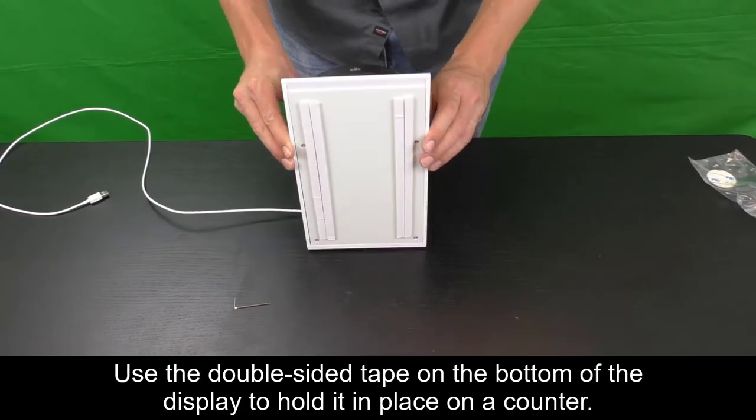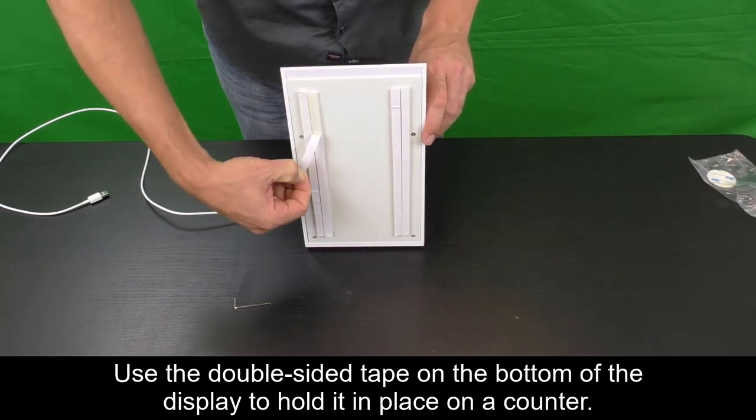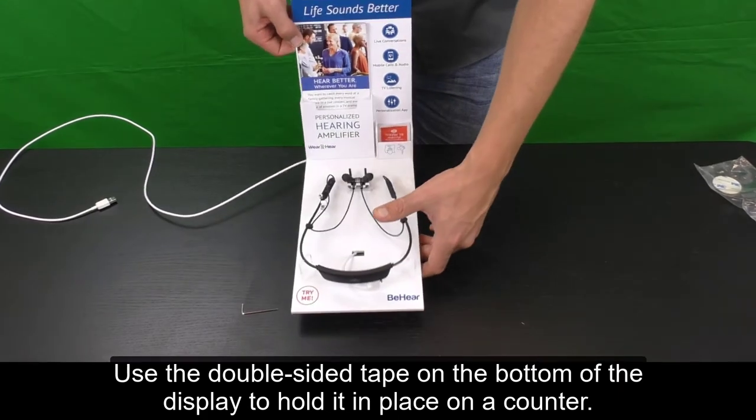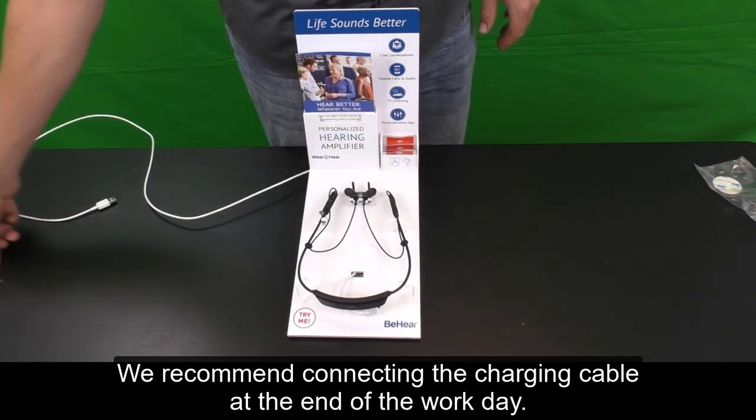Use the double-sided tape on the bottom of the display to hold it in place on a counter. We recommend connecting the charging cable at the end of the workday.